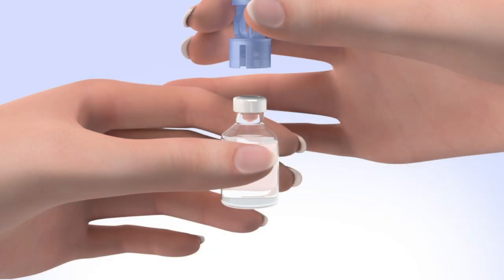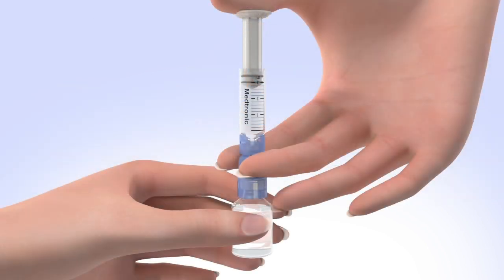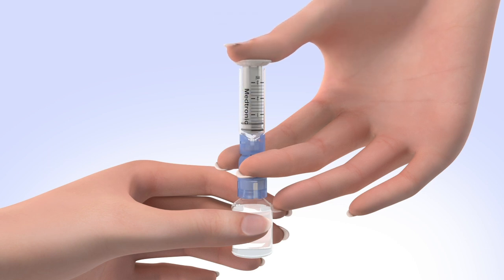Hold the reservoir by the blue transfer guard and connect it to the insulin vial by pressing down. Do not push down on the plunger during this step. Keep the insulin vial upright. Place your thumb on the plunger and firmly push the air from the reservoir into the insulin vial.